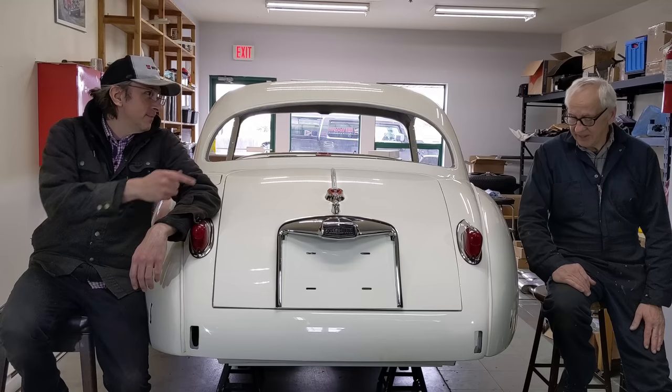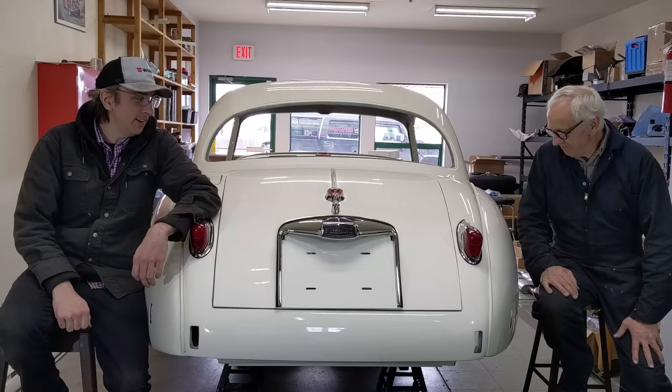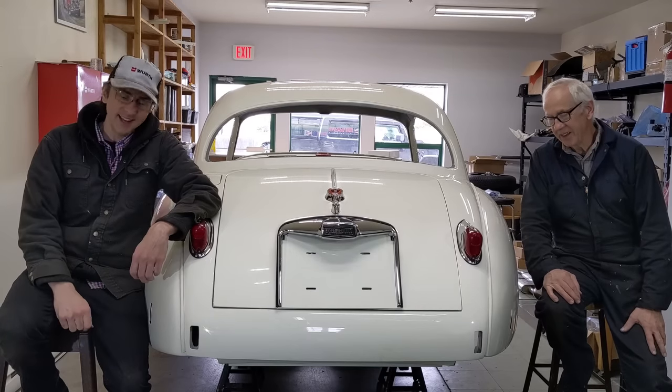Hi everybody, I'm Richard Michael Owen. This is my dad Mike Owen. We're working on this 1957 Jaguar Fixed Head Coupe. Welcome to episode 9. Let's get into it.